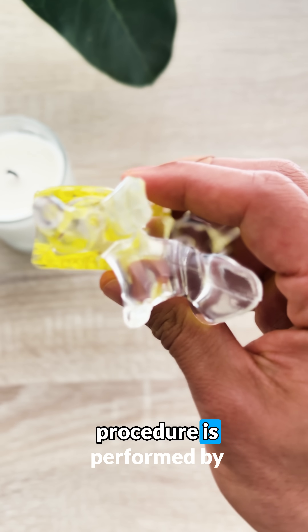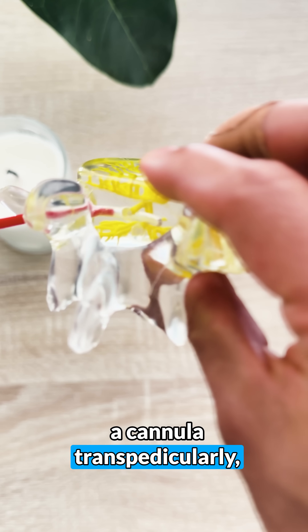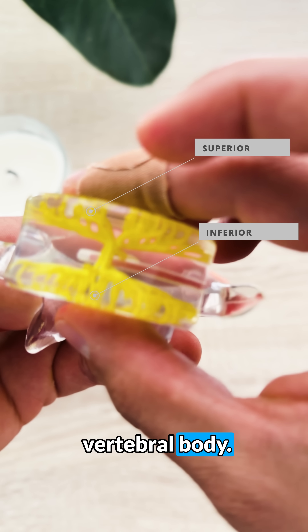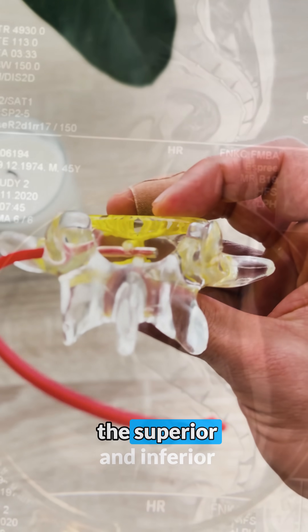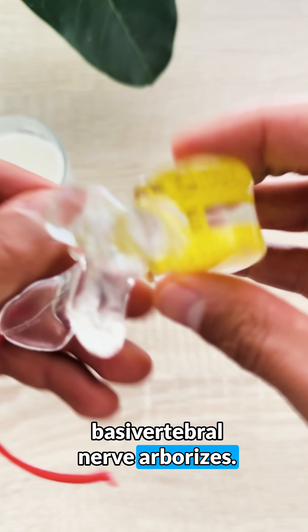The intercept procedure is performed by making a tiny incision over our target area, then carefully inserting a cannula transpedicularly under x-ray guidance, which you can see here as the red plastic enters into the vertebral body. We want positioning to be very precise, placing our probe around the posterior one-third of the vertebral body and halfway between the superior and inferior endplates, which is about the area that the basivertebral nerve arborizes.